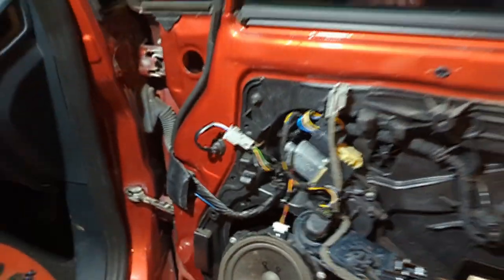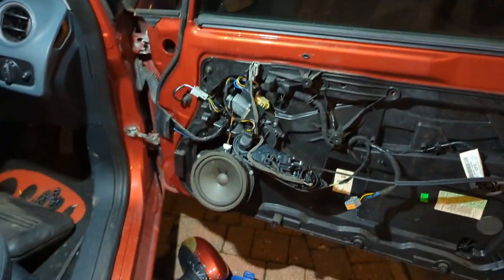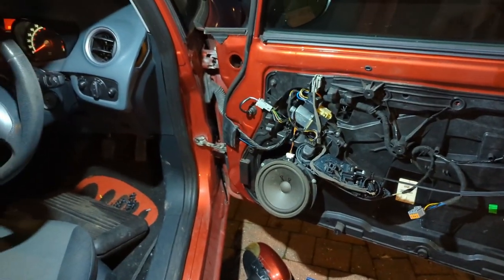That's it really - it's quite straightforward to get the door card off, and quite straightforward to do the mirrors if you want to replace them. Hopefully that's helped some people. See you soon.